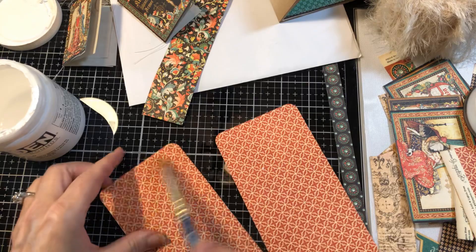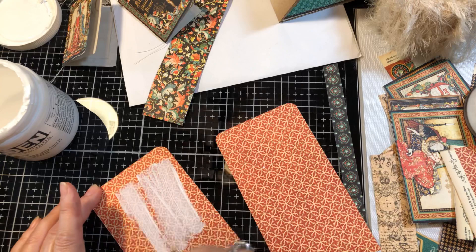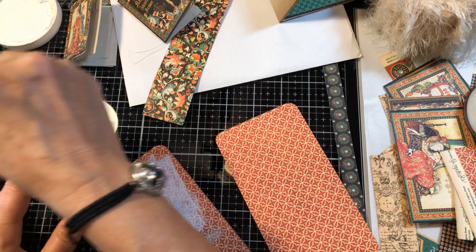I could come in and do coffee-dyed paper here or a plain color cardstock, but I decided to do the gesso.